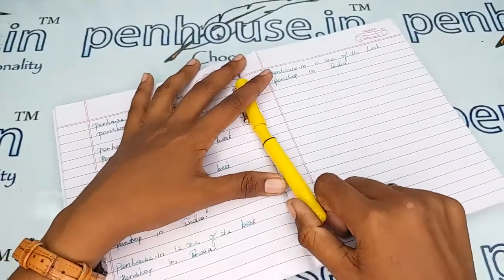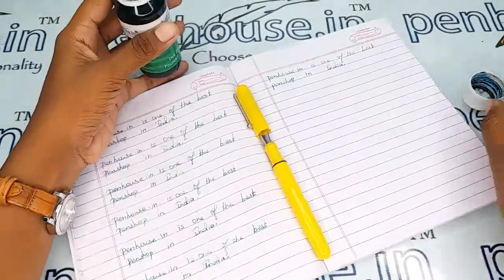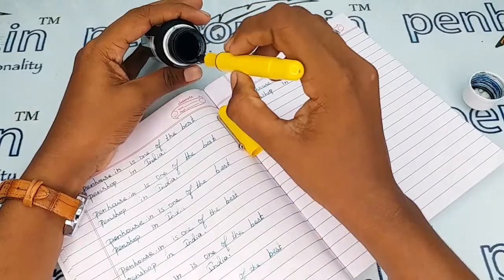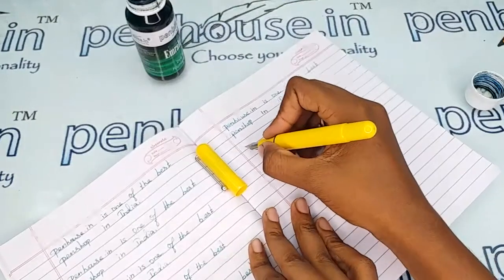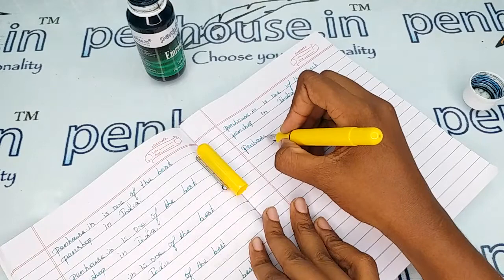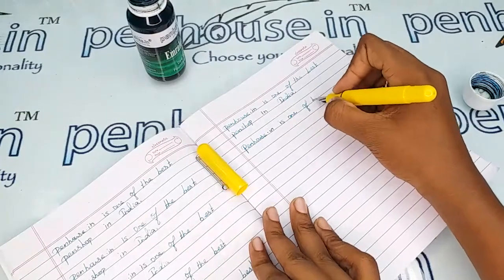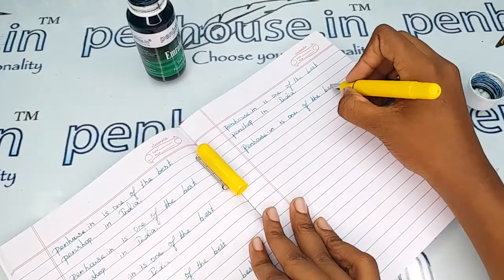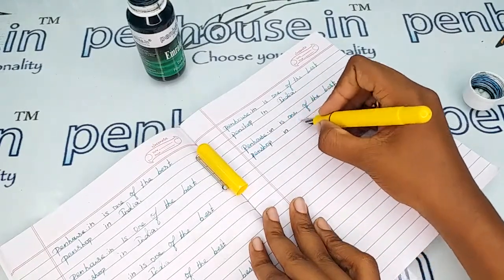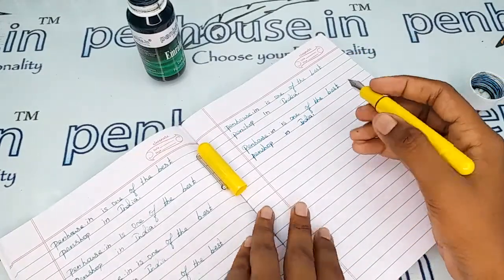Let me give a writing sample of this pen using our Penhouse Emerald Green ink. Wow, very smooth writing with this Jinhao Zero One pen — very good flow and very smooth writing.